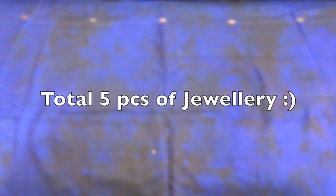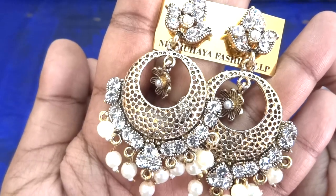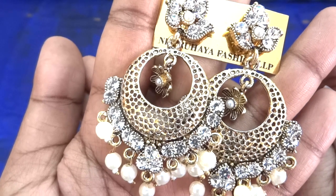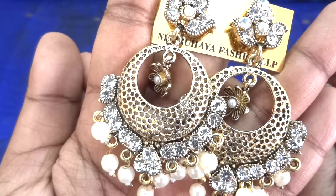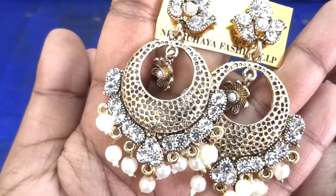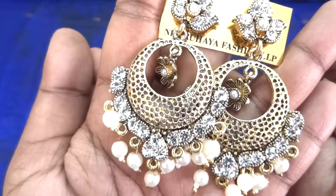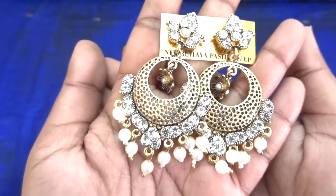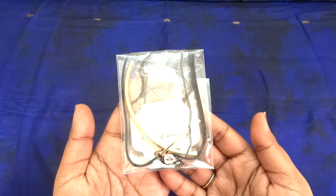Let me start with my favorite earring. This is a beautiful golden ethnic earring with pearls — beautiful design, would match most ethnic outfits, and the quality is pretty good too. Not much heavy even though it looks quite grand, and I absolutely love this earring.